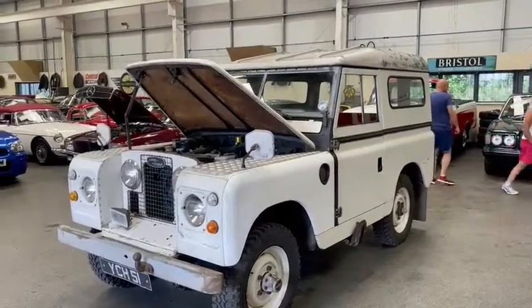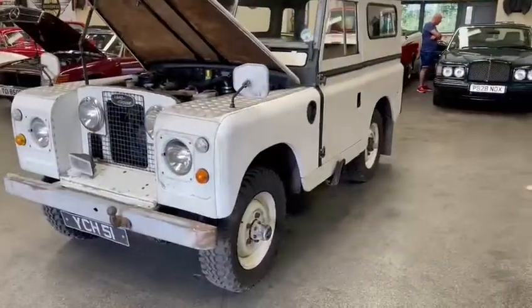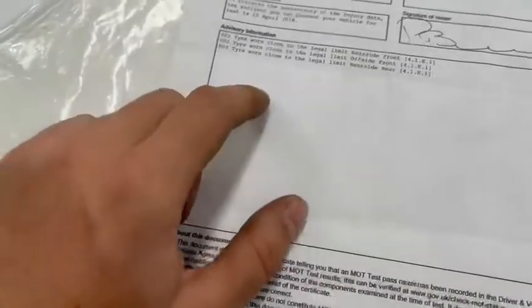Ticking over there nicely, you can hardly hear it run — lovely motor, sounds really nice. I'm very impressed with it. Three former keepers, I think that's about it. A few little bits and pieces but nothing important. Just the tires were worn so obviously got four new tires on it — other than that a straight MOT pass, which is good. So there you are on that one.